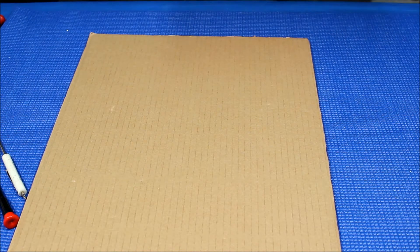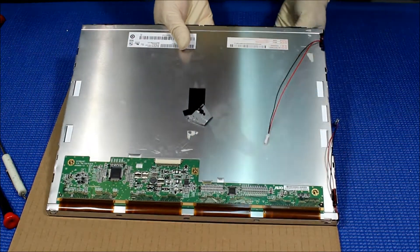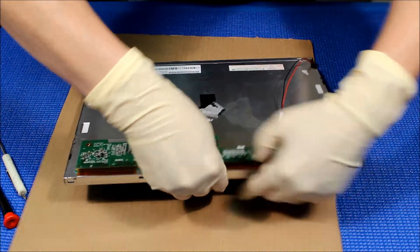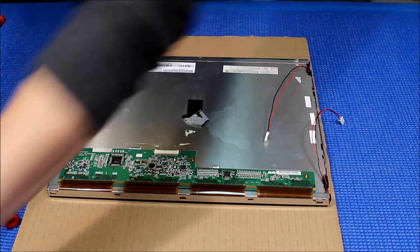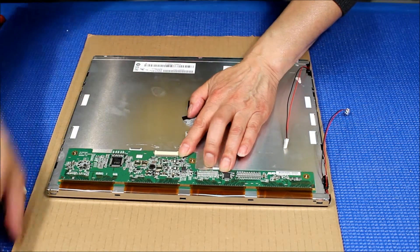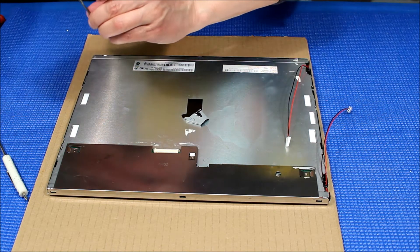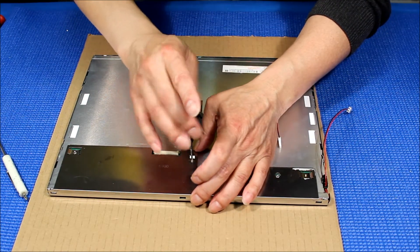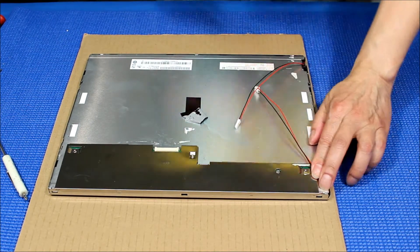Now let's put back the metal frame. Make sure it's in the right direction — this is the right direction. We're going to put back this metal cover. Make sure this board is in — here you go.